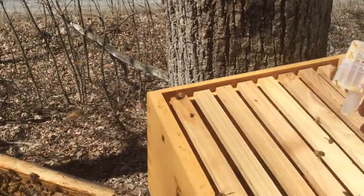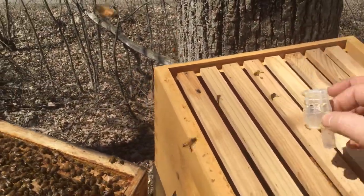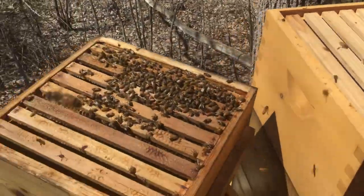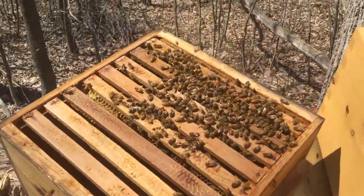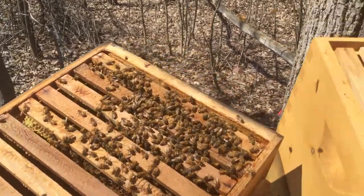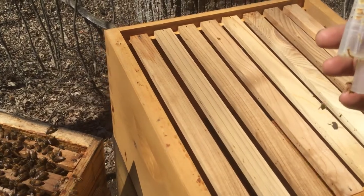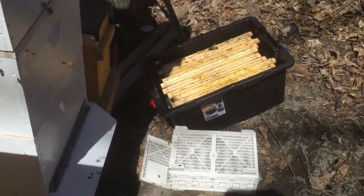That's a little thing in New England — they're spreading poop. I can smell it over in the field. Look at these girls, happy as can be. I love this Warré hive. Now I can just seal it up and leave it alone.